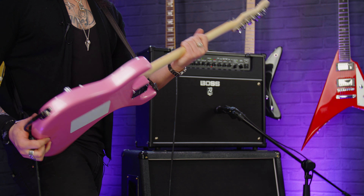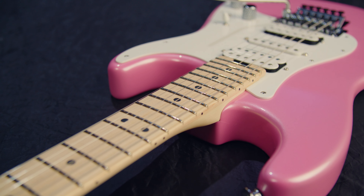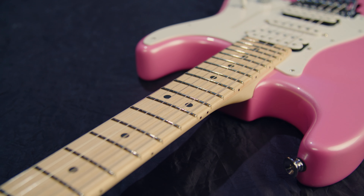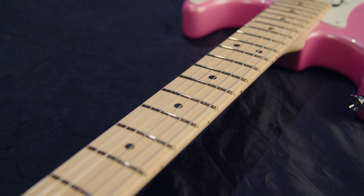Bolt-on maple neck with the speed profile. It's a hand-rubbed urethane neck, with rolled fingerboard edges so the guitar feels played in even though it's brand new. It feels like an old friend if you were to pick it up.